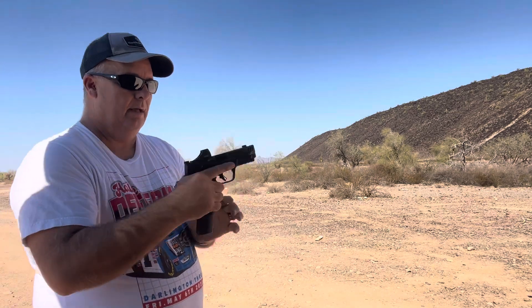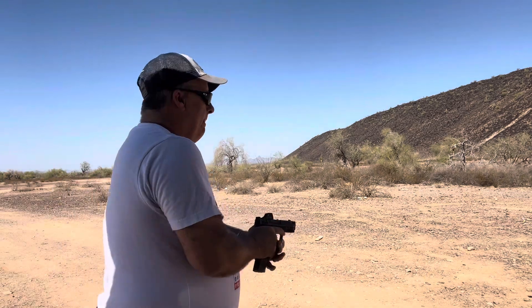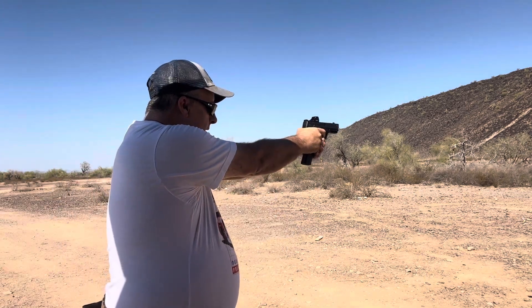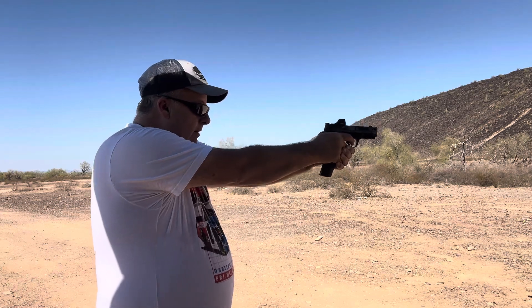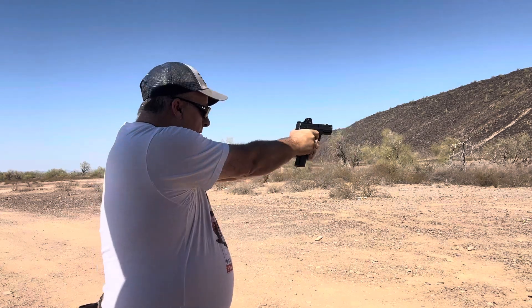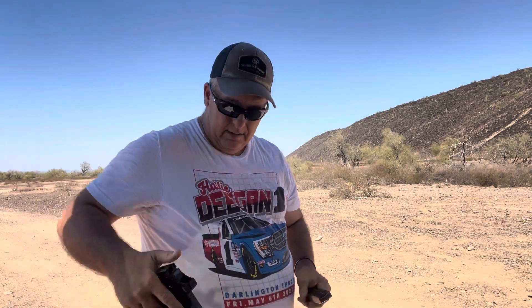That's the standard Metal done. Now we'll get the Carry Comp with the nine-round mag, load it up, and run the same multi-target drill. Looking good, looking good — I kind of like that one.